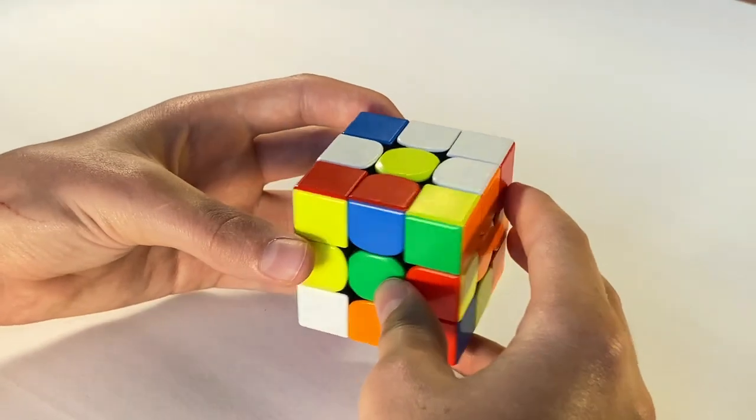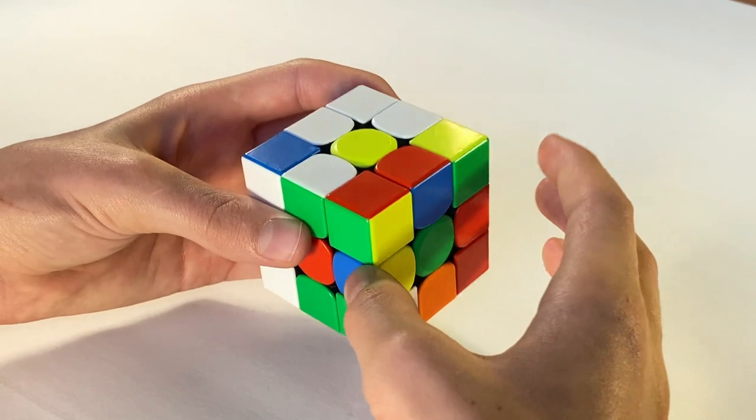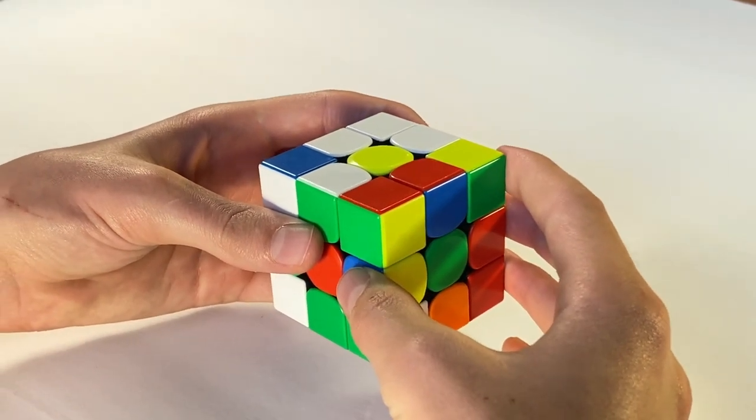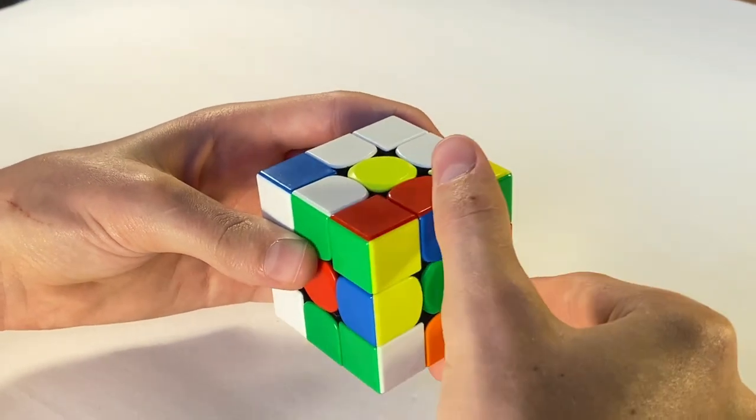Now I'm gonna rotate my cube to the left once and I have my last right side to work with. We follow the previous steps of turning the right side five times or until we get a white edge piece.